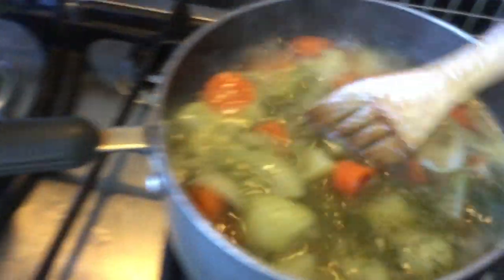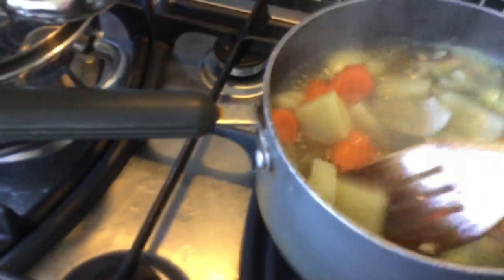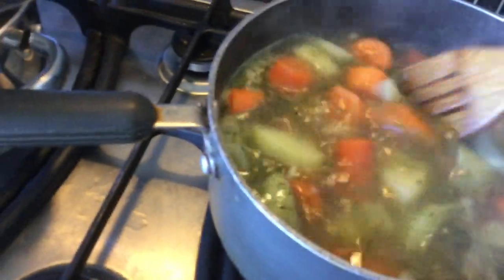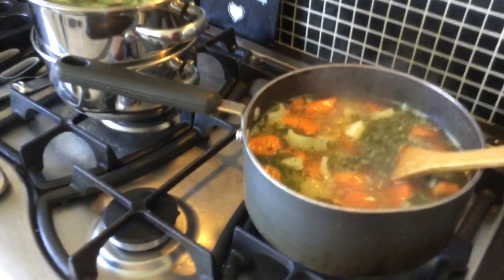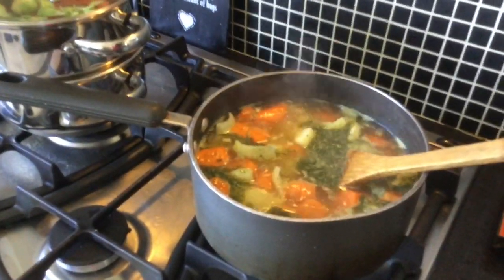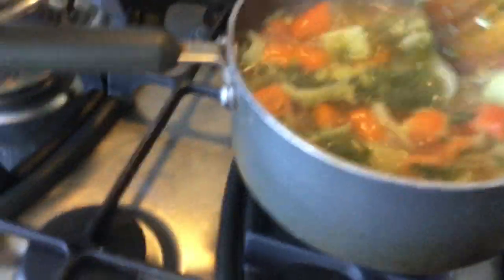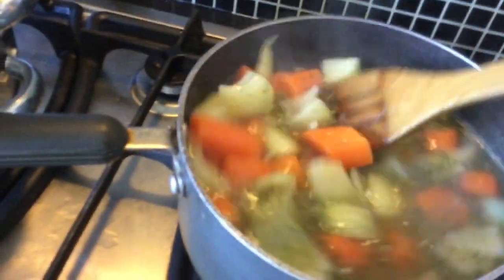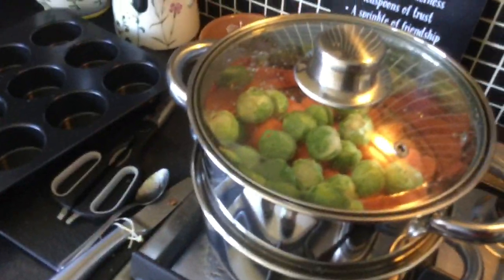I found half an onion in the freezer that I'd frozen earlier, so I just popped that in. It's always good to freeze some vegetables when you've cooked them up. I always put lemons and citrus fruit in the freezer as well, because they're easy to pop out and put into a drink. There are also some sprouts ready to steam for later.